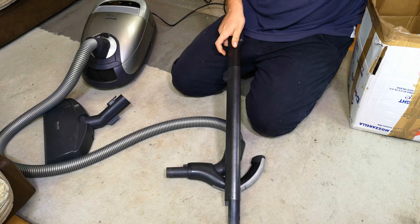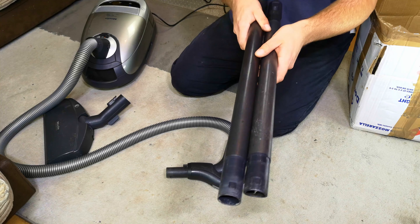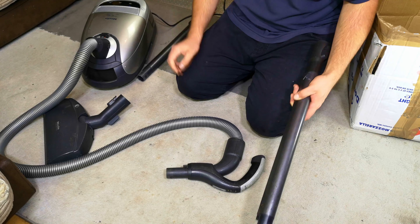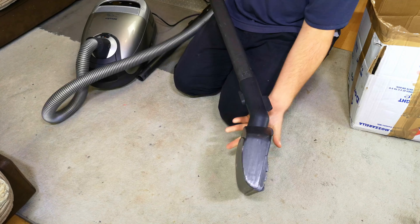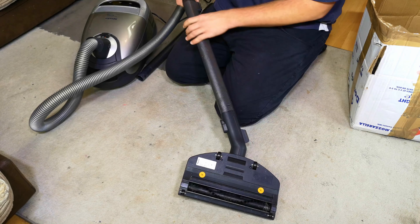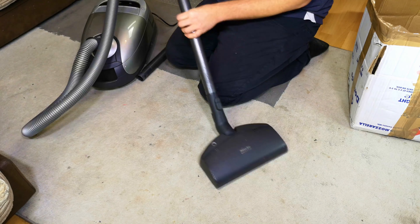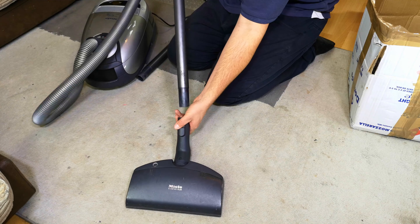Inside the box we also have another electric wand — significantly more worn than this one. Crikey. But an electronic wand nonetheless, and these don't come apart. Don't come along too often either. Let's see if it works. We'll hook it up to my machine. And yes, that works very nicely indeed.